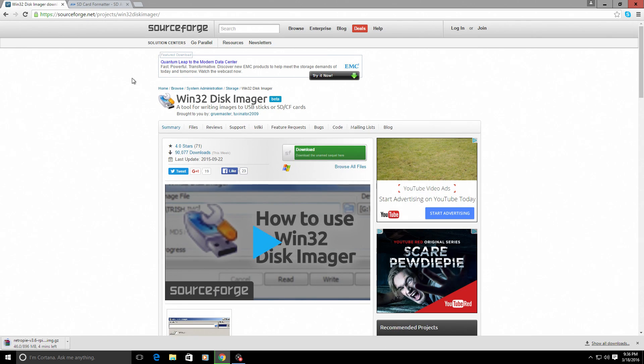Next up we're going to need Win32 Disk Imager. This will allow you to write the RetroPie image to the SD card that you're going to place into your Raspberry Pi. This is very safe software — I've been using it for years. Go ahead and click the link in the description to download. It takes a few seconds to download and seconds to install, and you definitely need this.